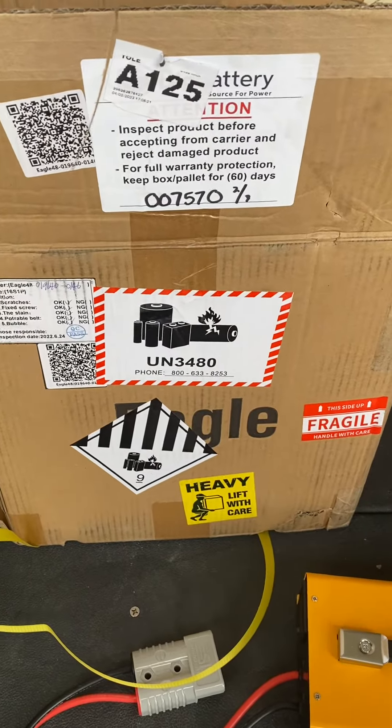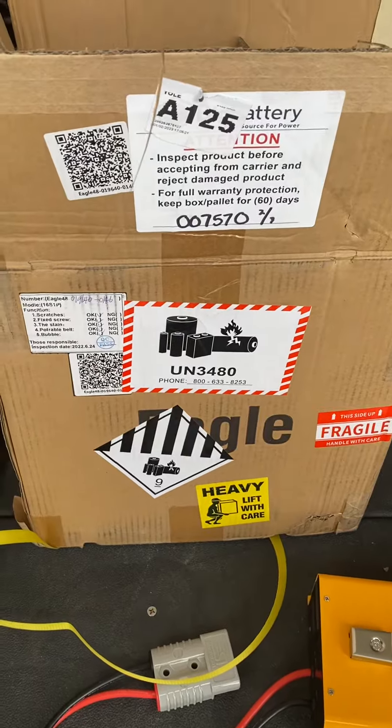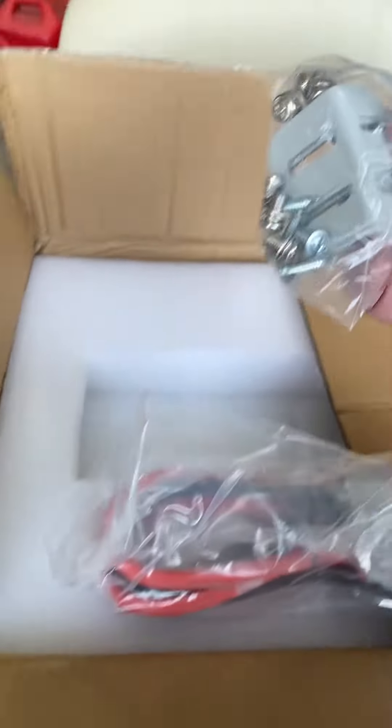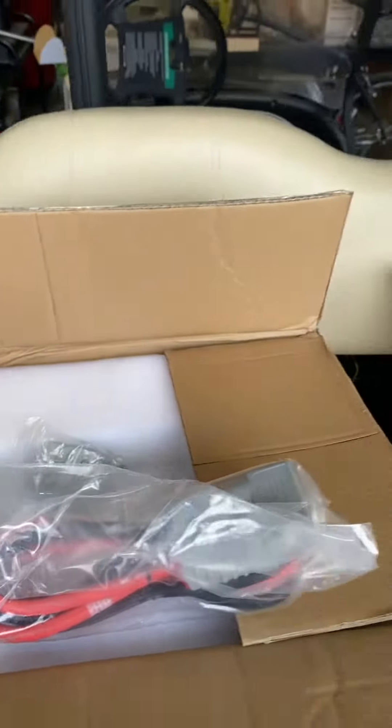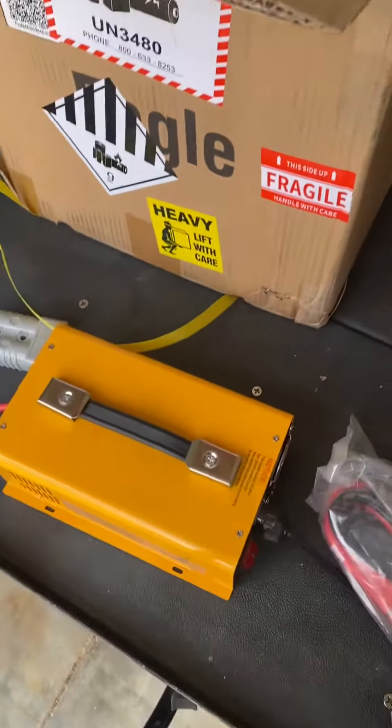I just received the two battery pack Eagles from Big Battery. The first box has one battery, one connector, and tie downs. The charger came in a separate box. That all looks good.